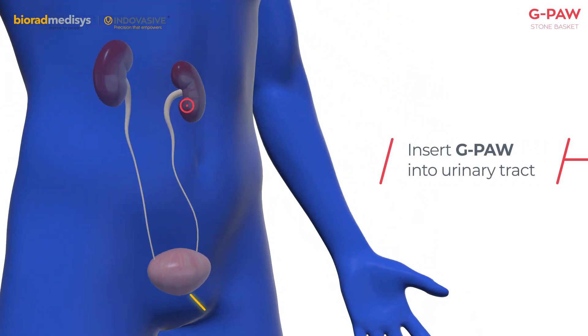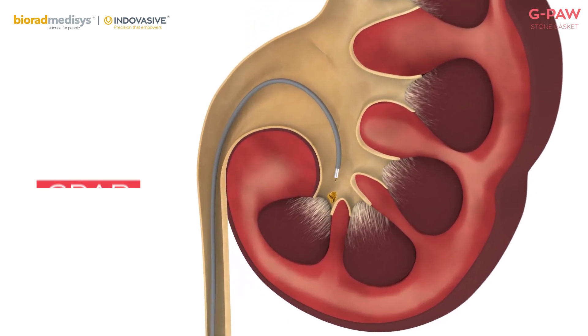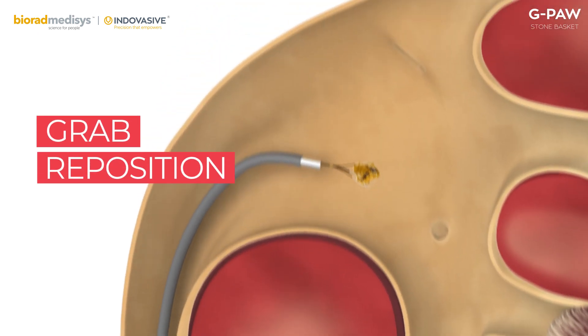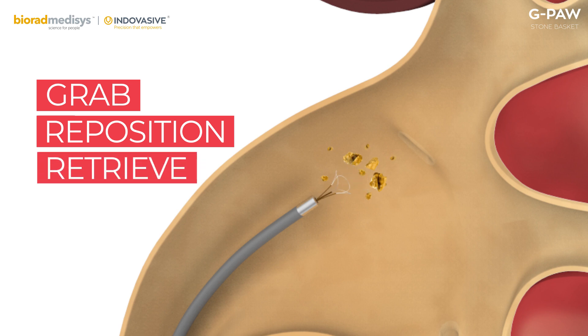Insert G-Paw into urinary tract to reach desired area. Deploy G-Paw to grab the stone. Reposition the stone to a safe area. After lithotripsy, G-Paw retrieves the fragments, be it small or large.